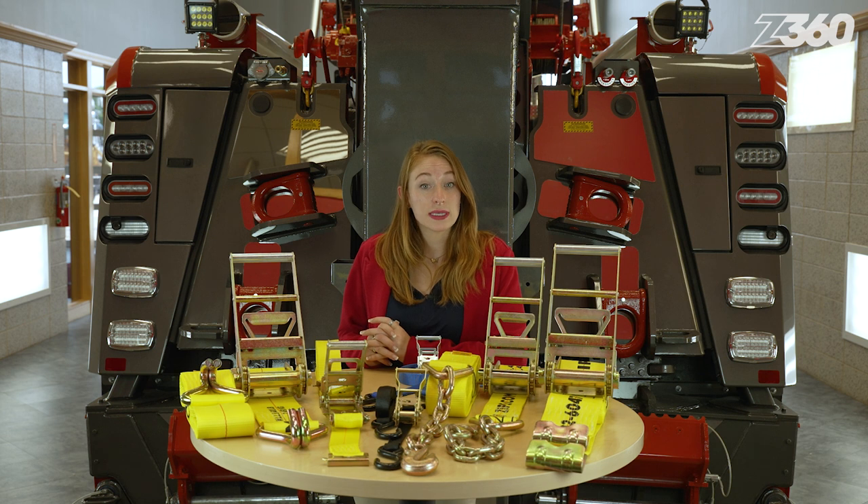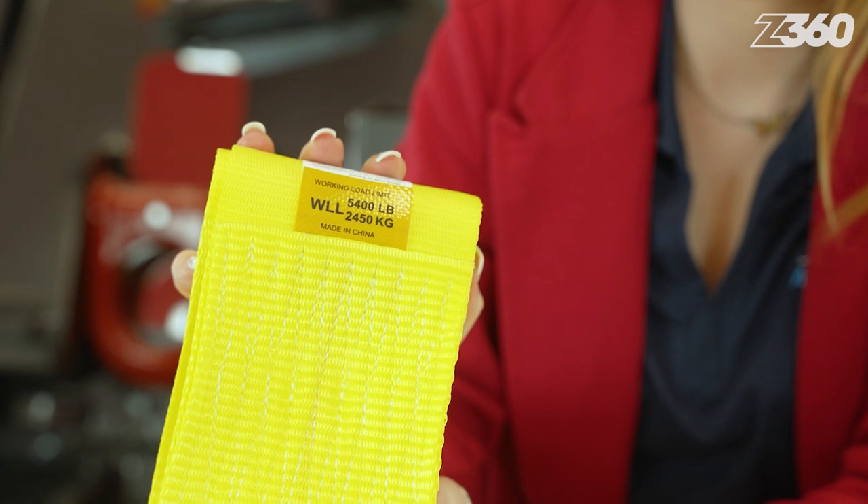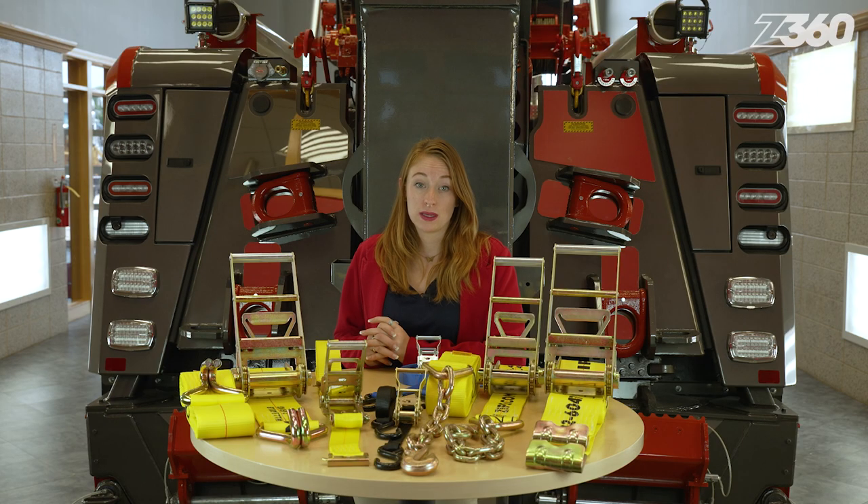Each strap is legally required to have its capacity stitched into the webbing or listed using an identification label. For obvious safety reasons, the working load limit should never be exceeded.